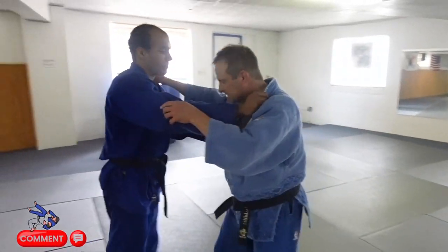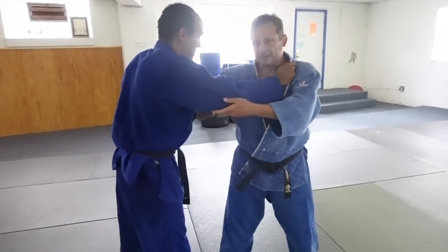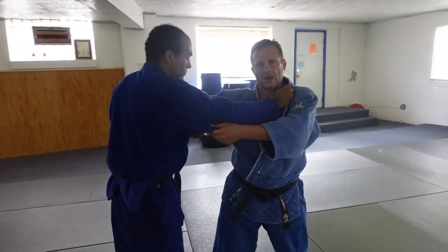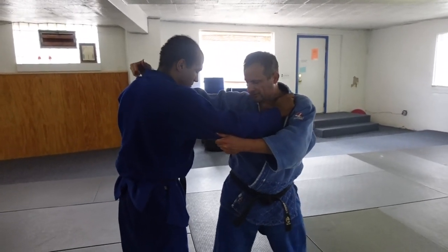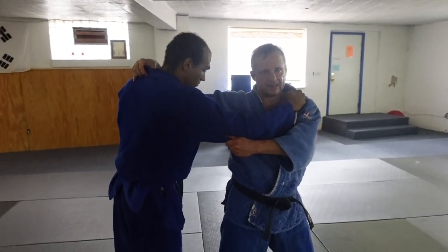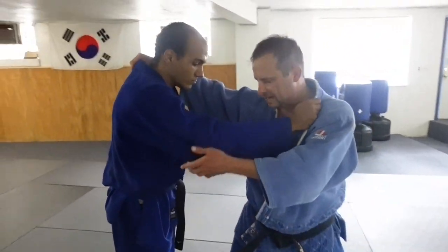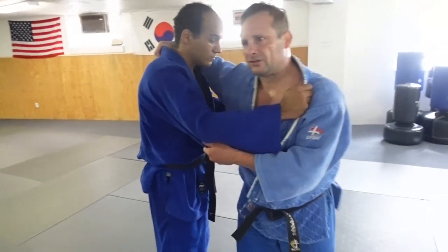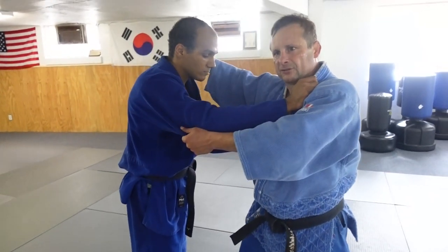Now, what do you do when you have trouble with Harai Goshi? From here, what I need to do is find my angle. If the angle is wrong, I can't get it. So what I may need to do is throw into a Koichi Gauri or just fake him back.